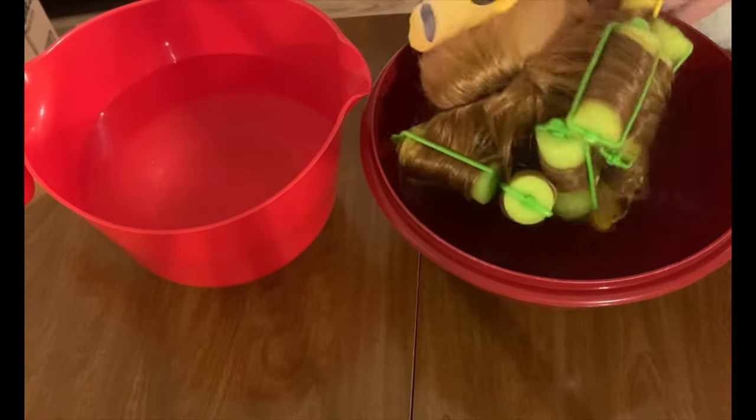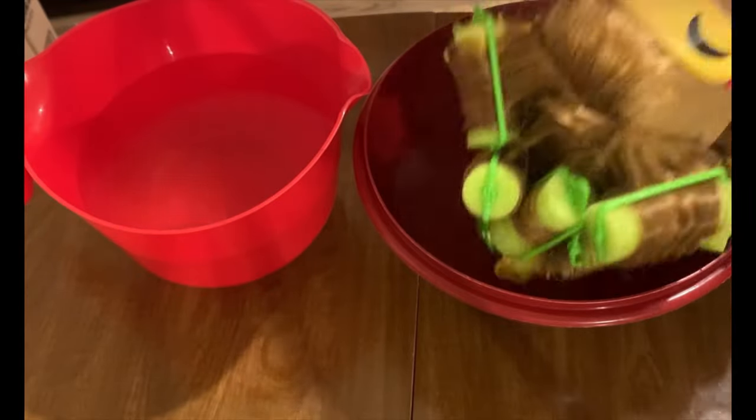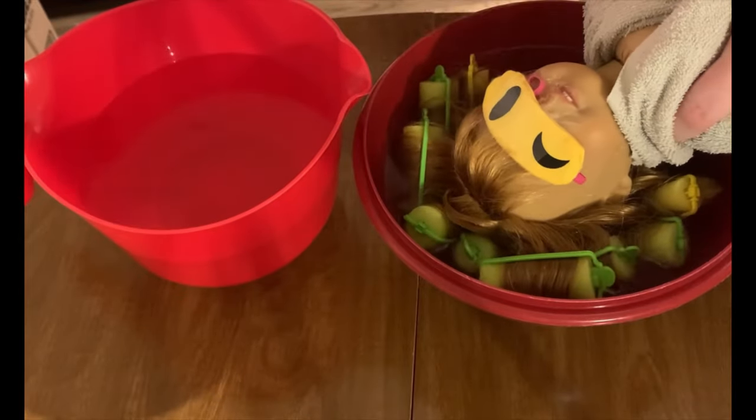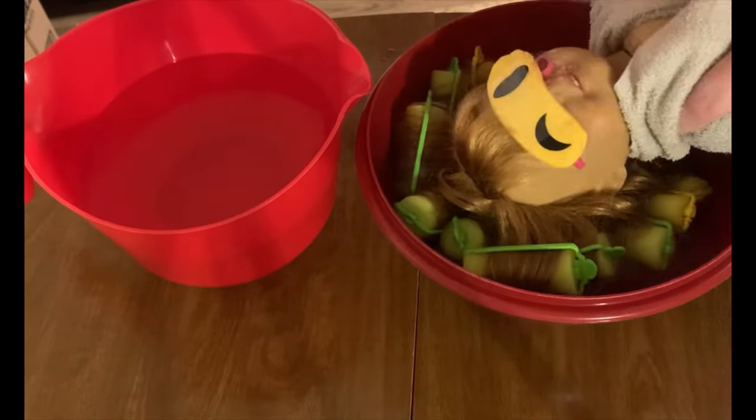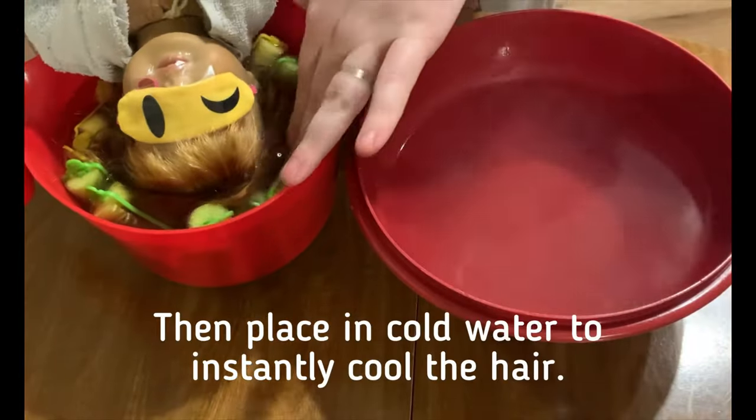Whenever you're sure that all of the curlers have been dunked in the hot water for at least 10 seconds, go ahead and put her hair into the cold water and leave it there for a little while, just to make sure that the hair gets completely cooled.